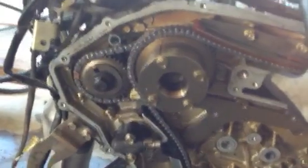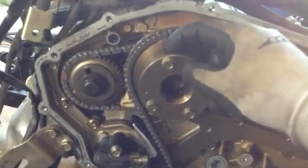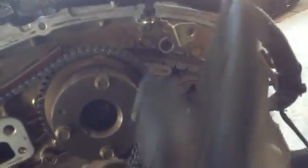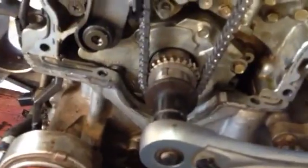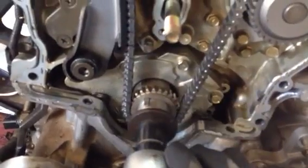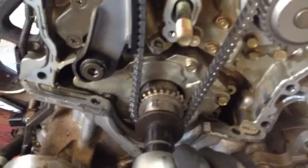Right now my engine is on compression stroke top dead center. On the Nissan 3.5 liter, you'll see these two markings pointing straight up. Same thing on this side — there are marks pointing straight up. And on the crank, you'll see this notch pointing up and to the left a little bit. That is what you see if you have it exactly on top dead center, compression stroke.